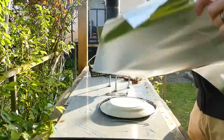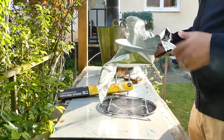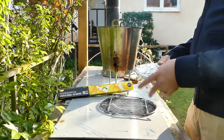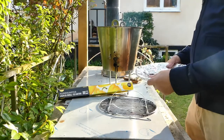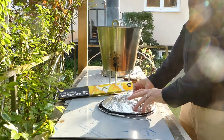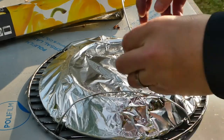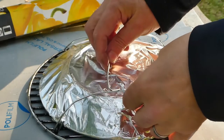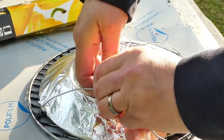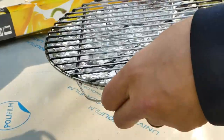I'm just gonna cover that plate with some foil just to keep the soot away from it, because it turns really, really black, and it will also catch a little bit of dripping. So what I'm gonna do is put that in here and then fasten this wire — I've got an extra piece of wire and I'm just gonna hook that over here.